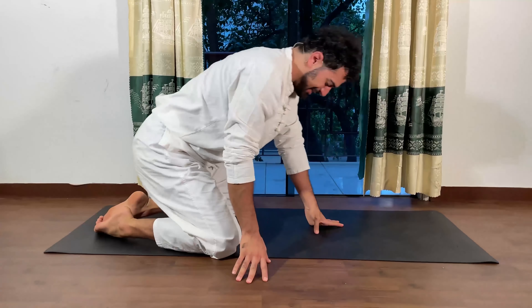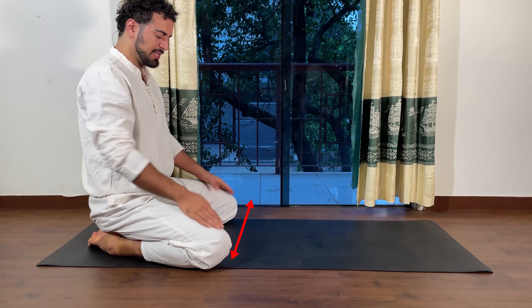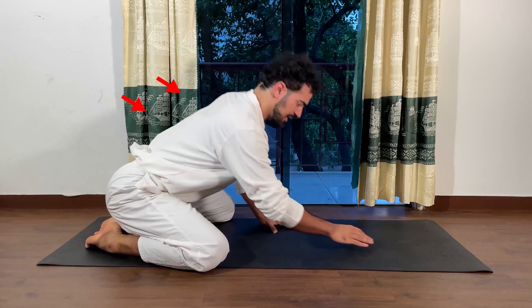Join me here for the child pose. Open your knees and let your belly, let the chest drop down.